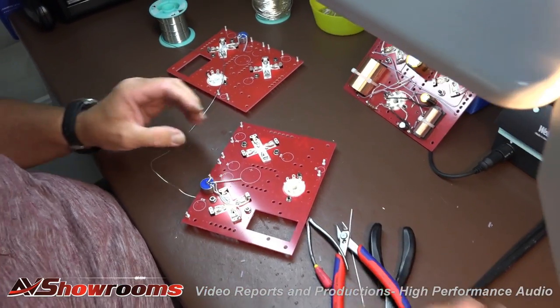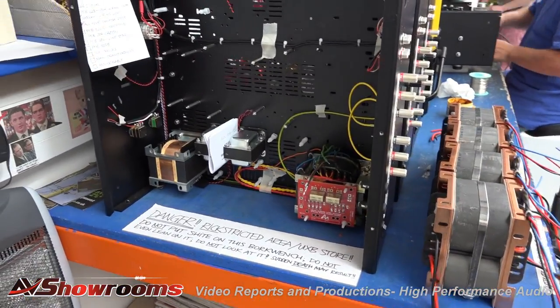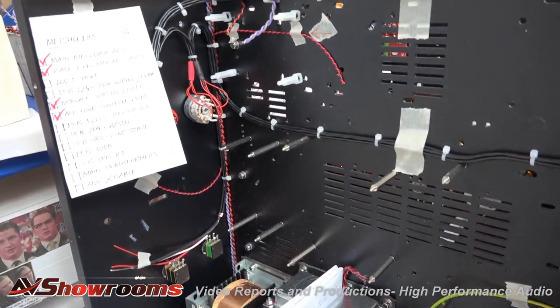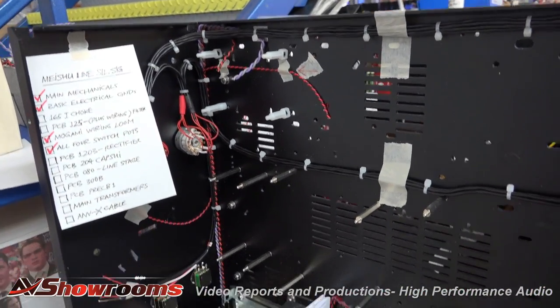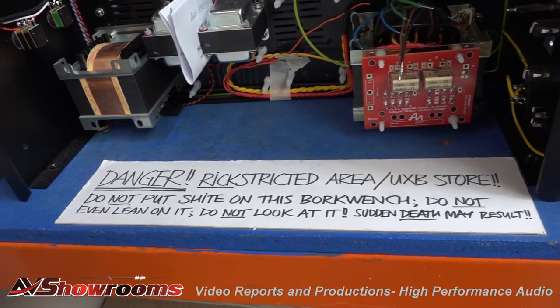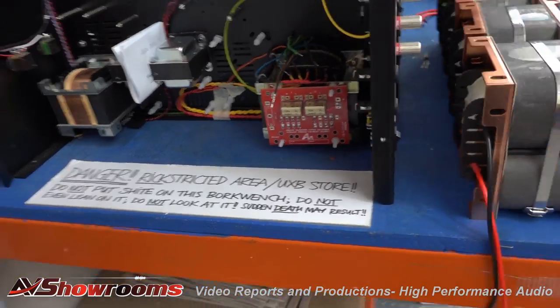And it's done. Thank you very much, Chris. Here we have the main production line for the Meishu — Meishu, Meishu, Silver Signatures. The Meishu is one of our basic good-sounding 300B integrated amplifiers. There are lots of signs across the AudioNote factory — some of them mean business and some of them are kind of for fun.